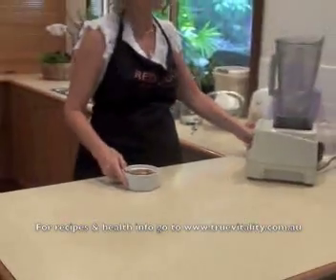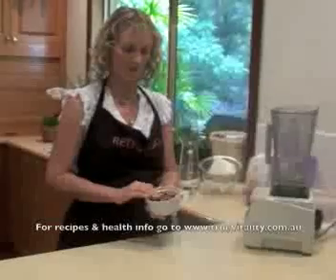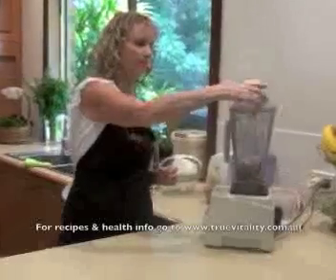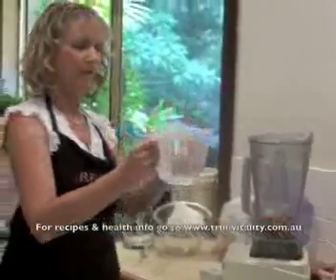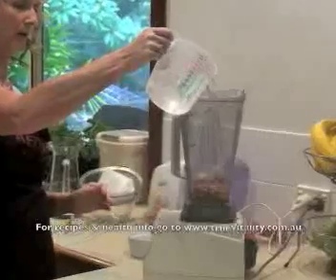The first version uses the cold soak. The almonds have been soaked overnight and have been drained and rinsed, so we're just going to put them into the blender. Because I've only done half a cup of almonds, we're going to do 500ml of water.